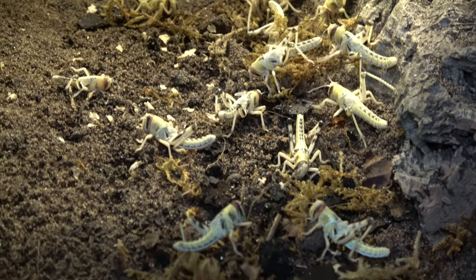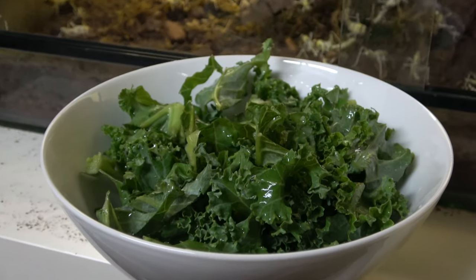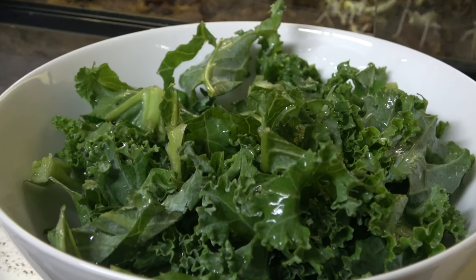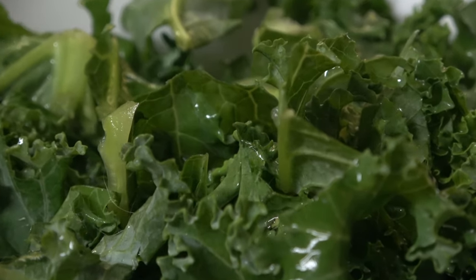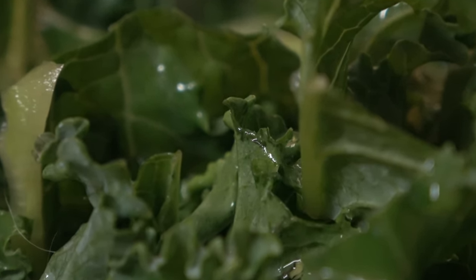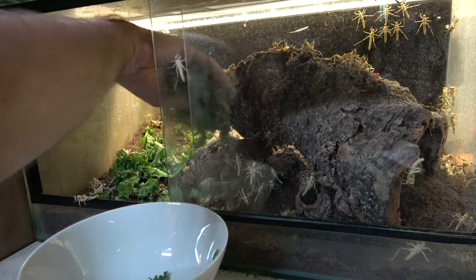Feeding mainly on leafy greens — always wash them to remove any residual pesticides. They also hydrate from their food, so the additional water droplets will make sure we have no thirsty locusts.